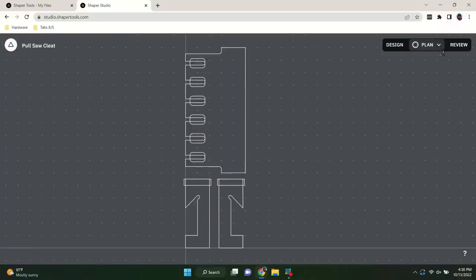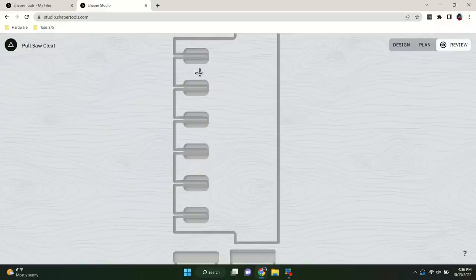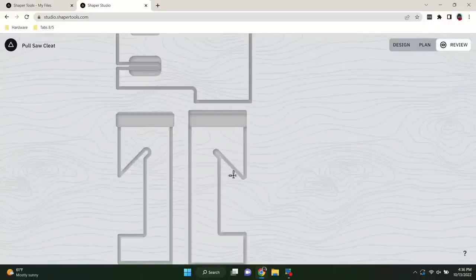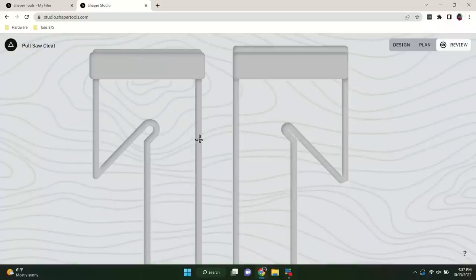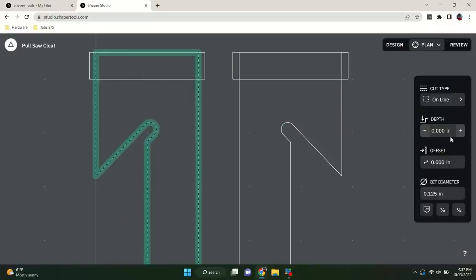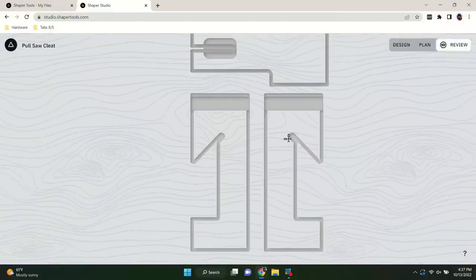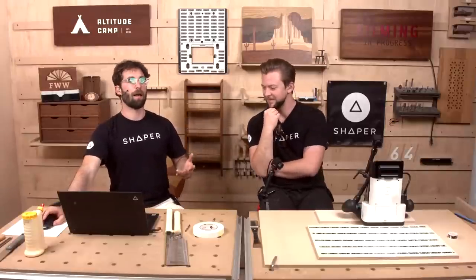In review mode we spot an issue — one line is set incorrectly. That's exactly what review mode is for. We go back into plan mode, take that line, and make it an outside cut. Now that's way better. Here's a completed file — there's really no other design software that works this fast. We might try to do a second design today, and I'll show you how to import this file so you can remix it for your next design.